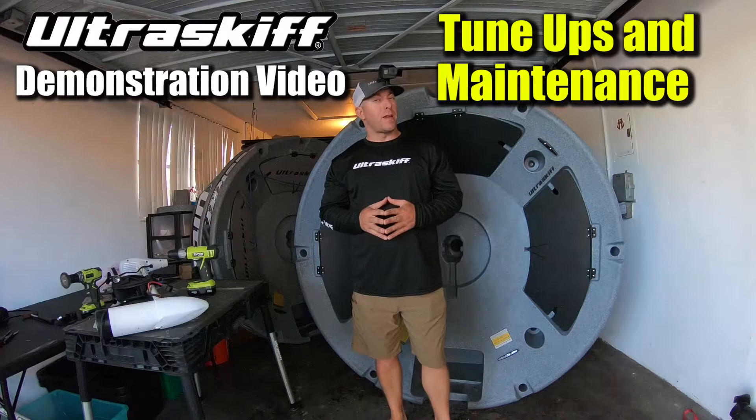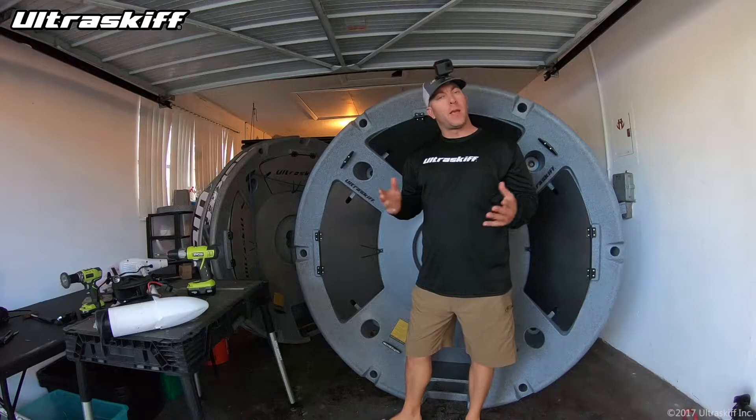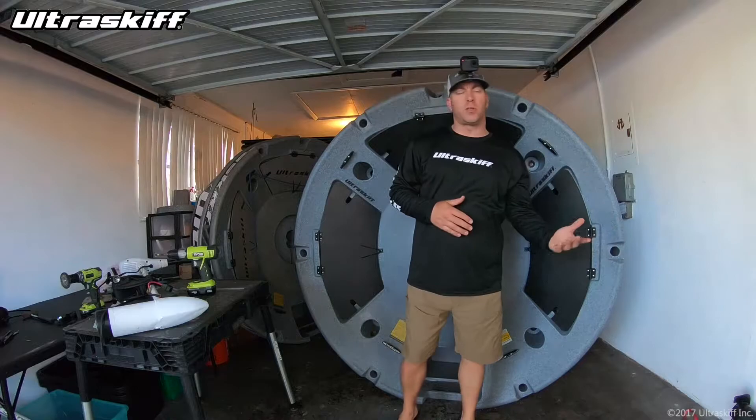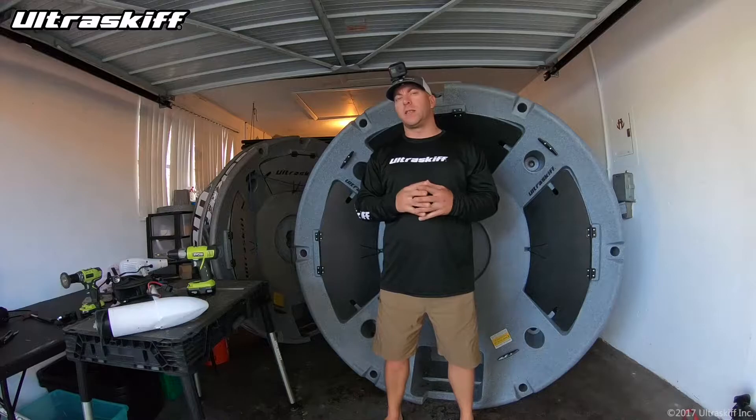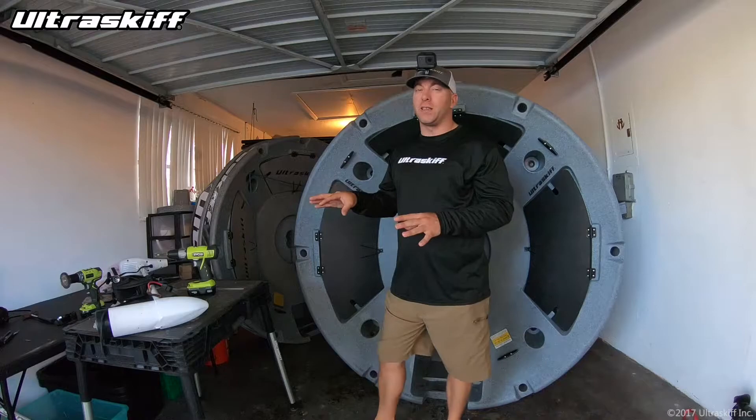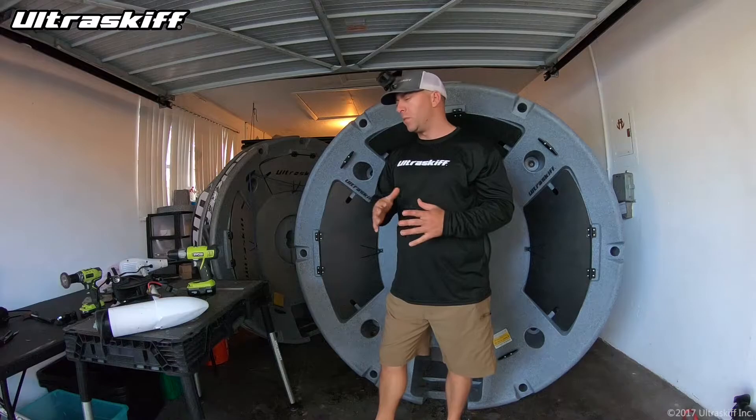Hello everybody, I'm here today to talk about maintenance, upkeep, and giving the Ultra Skiff a tune-up. Whether it's the end of the season, the beginning of the season, going into storage, coming out of storage, or the middle of the season, it's never a bad time to check your Ultra Skiff and accessories for issues that may prevent something more serious down the road.